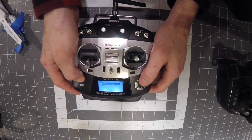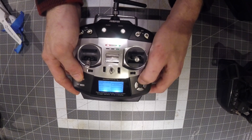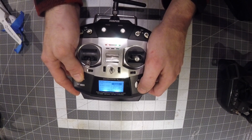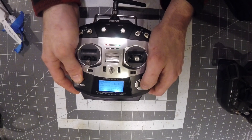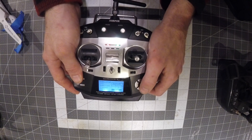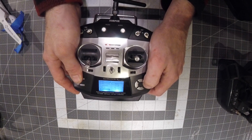You go to model setup, hit load, and scroll down to start a new model — I named mine 'new' just for giggles. The important part is finding the Bayang protocol, which is used by a lot of toy drones, like the EACHINE E11S and similar ones. This transmitter is just a powerhouse — it's really great.